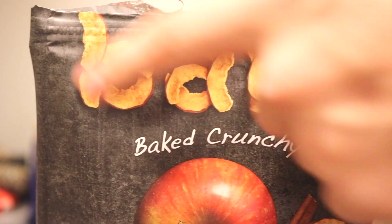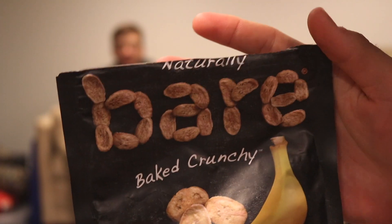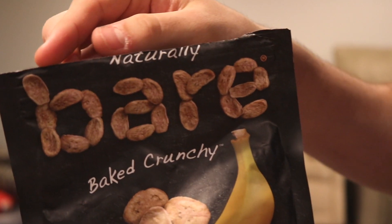As a business person I want to talk about their packaging — I like it. The black is very simple. You can see it says 'bear' formed out of the dried apple slices, which is sick. What makes it even better is that they consistently did it with the banana one too — 'bear' spelled out in banana chips. It's all about the details and that's what I appreciate.